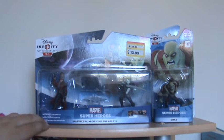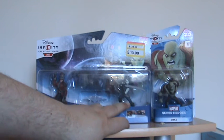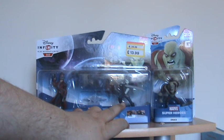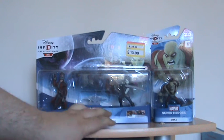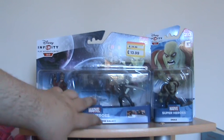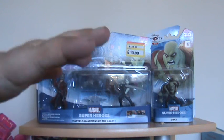I also managed to pick up for $13.99 the Guardians of the Galaxy play set with Star Lord and Gamora — I really hope I'm saying her name right. You get a little ship with it, and that was $13.99 down from $34.99, so that's really good.